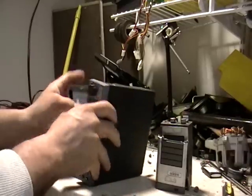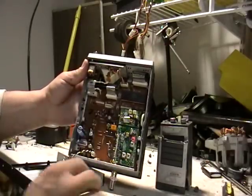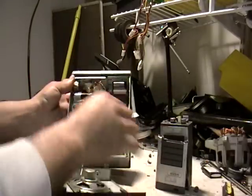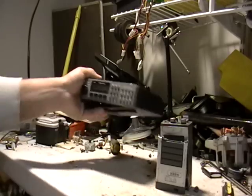Inside the police scanner, there's pretty much nothing in there — low-grade board, speaker, some wires, nothing really worthwhile. And I checked it already — this doesn't work.